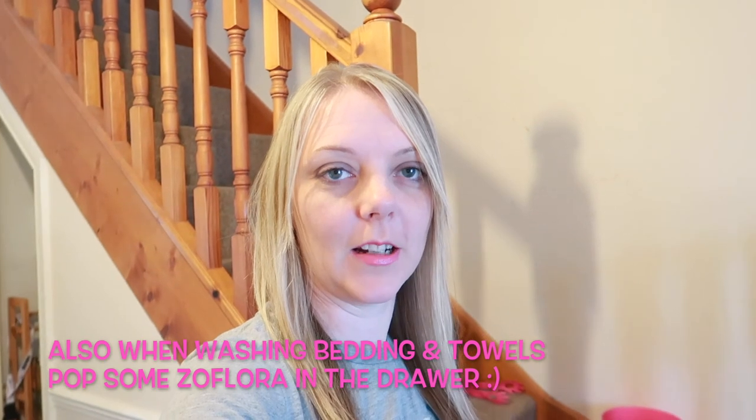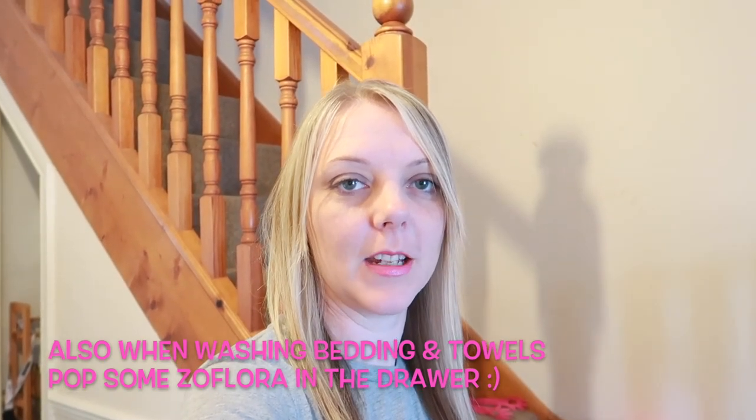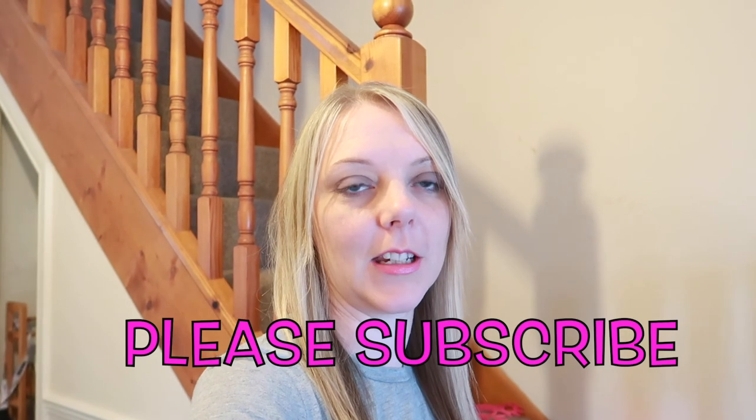There are probably a ton more things you can do with Zaflora but those are my main tips. I hope you get some inspiration from my video. Please give it a big thumbs up and hit that subscribe button if you haven't already — I'm so close to 1000 subscribers and it would mean the world to me. I do a lot of speed cleaning and decluttering videos on my channel, so if you like that sort of video please stick around and I'll see you in my next one. Bye bye!